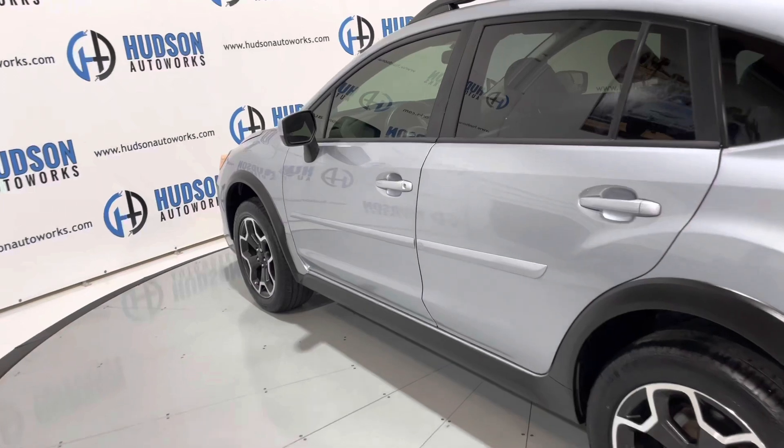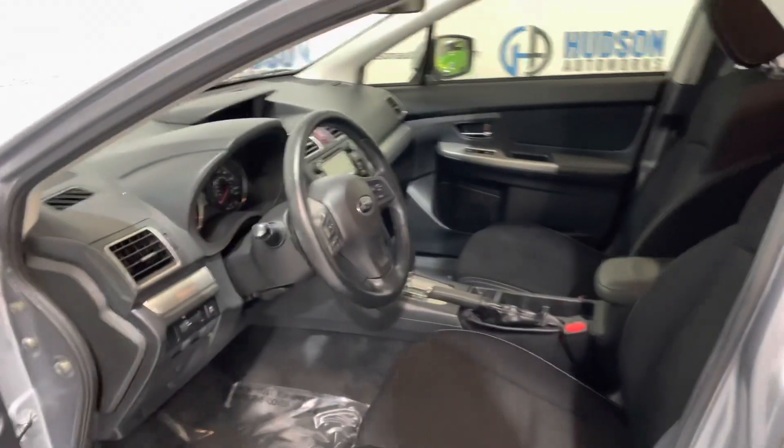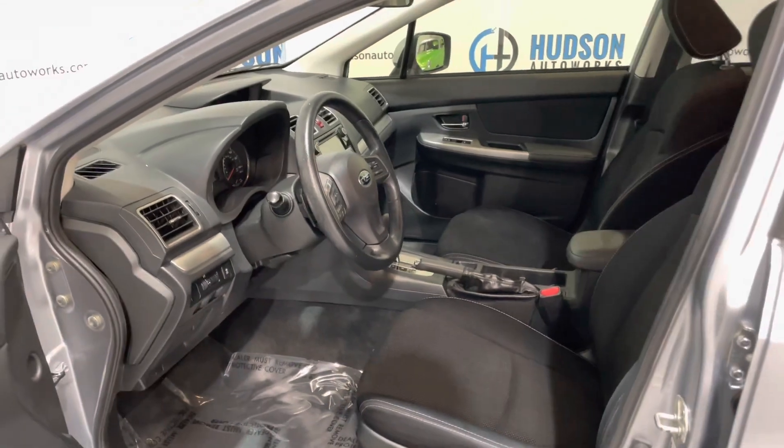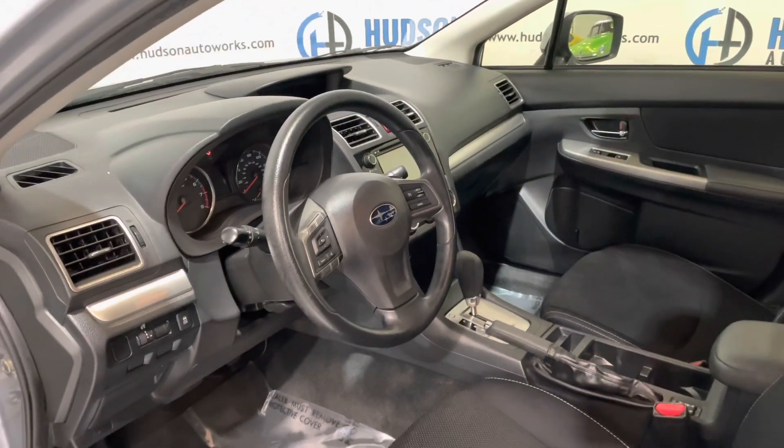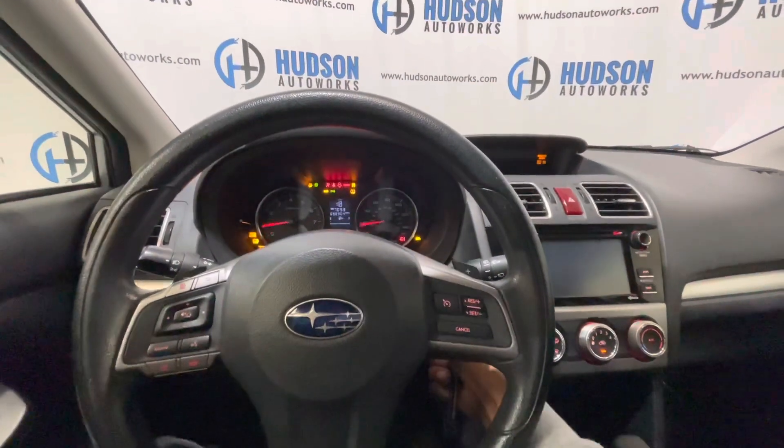You'll get Subaru's N-key keyless remote system. Opening up to that black cloth interior, you have some satin silver finishing pieces in this vehicle to break up that color combo. Inside this Crosstrek, starting is as simple as inserting the key and turning.